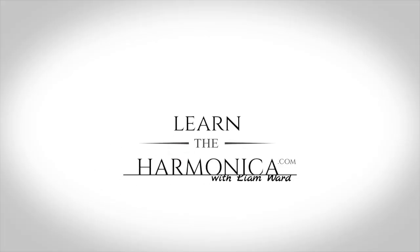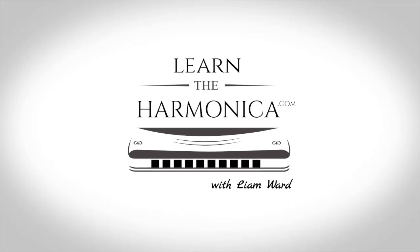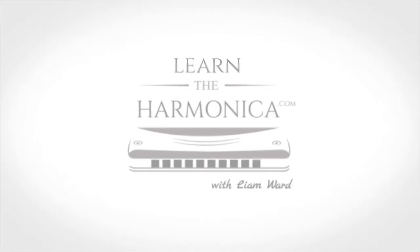Liam Ward here at LearnTheHarmonica.com. It's Western Week, and we are playing the Streets of Laredo. Don't go anywhere. If you enjoy this lesson, please click like, share with your friends, and subscribe to my channel for free harmonica lessons every single week.